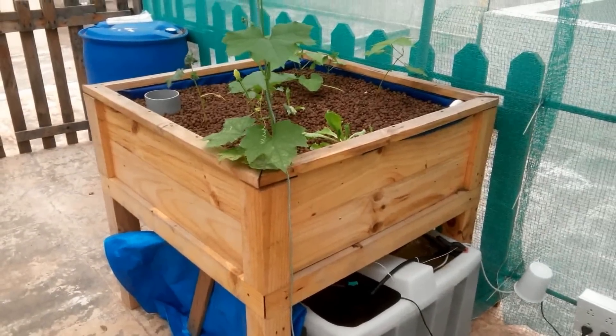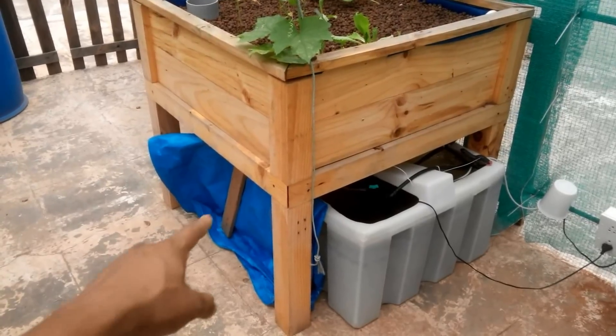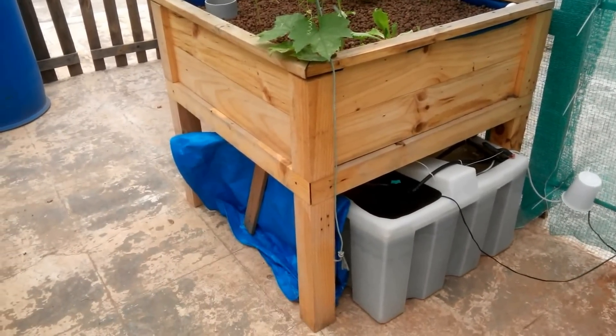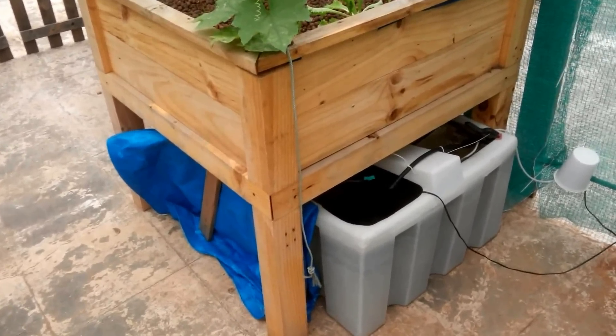Coming back to the system, I've had some amount of fish deaths. That was because there was direct sunlight falling on this side of the tank. So I've put this blue sheet for the moment, but I'm going to be building a fairly permanent shade from the sun. So that's one learning.